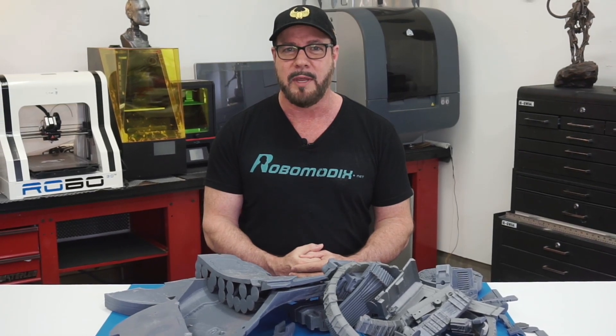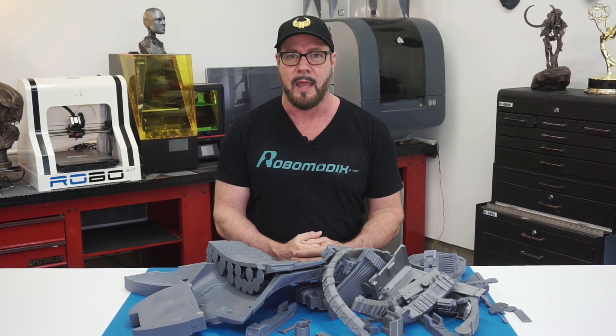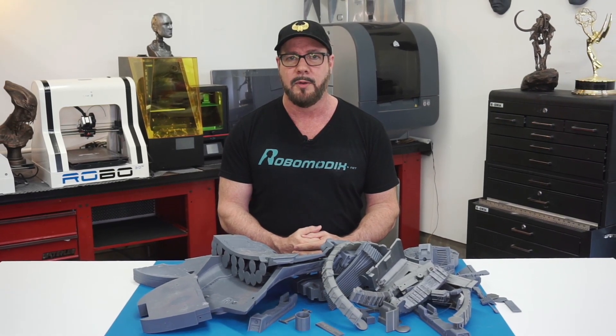Hey everybody, welcome back. I'm Will. Welcome to Real Robots, Episode 2, where we continue building our bartender robot. We're going to spend a lot of time on the head and neck, and also the body panels.